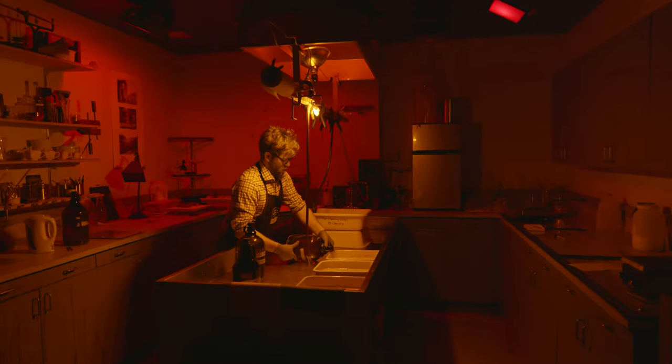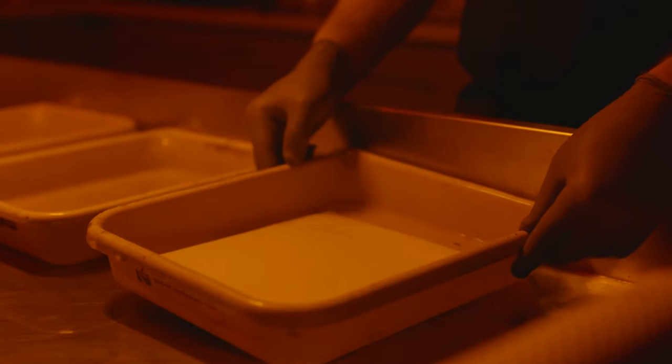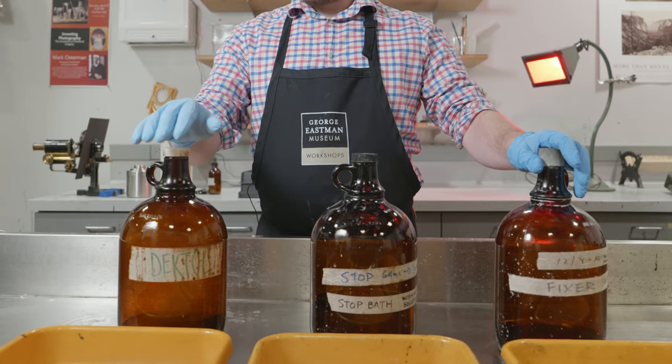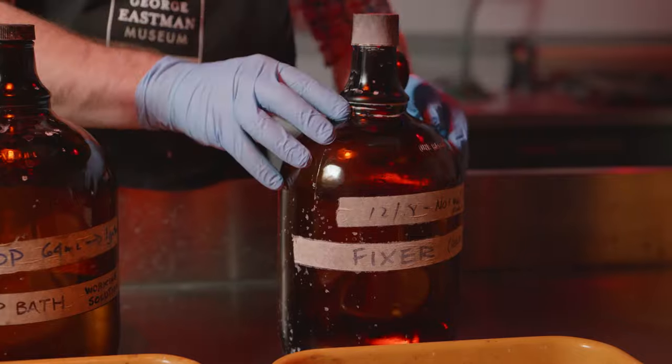Trays are used to hold your chemistry when developing photographic paper. Each is roughly the same size or slightly larger than the print you're making. The three most common chemicals used in the darkroom are developer, stop bath, and fixer.